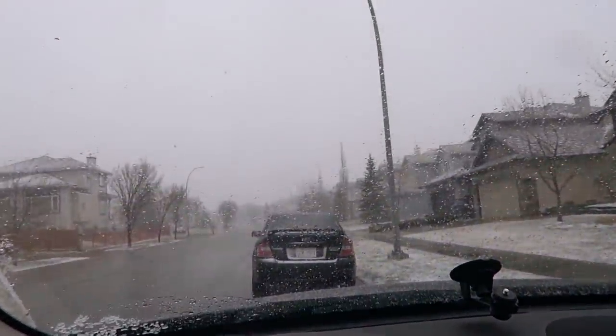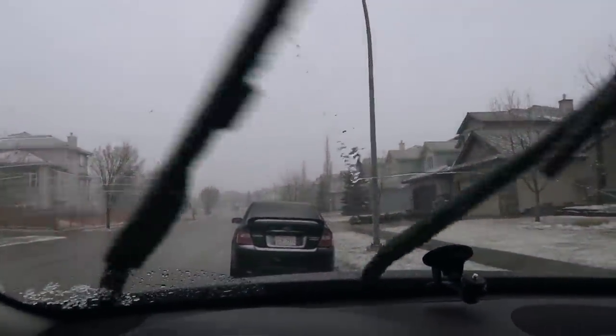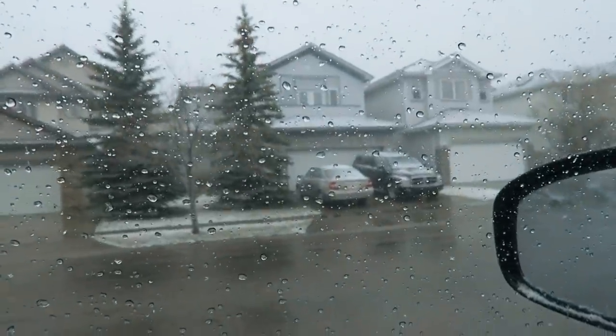Guys, look at the weather right now. It's kind of like wet snow and it's really strong — the wind is just blowing. I don't know if you can tell.